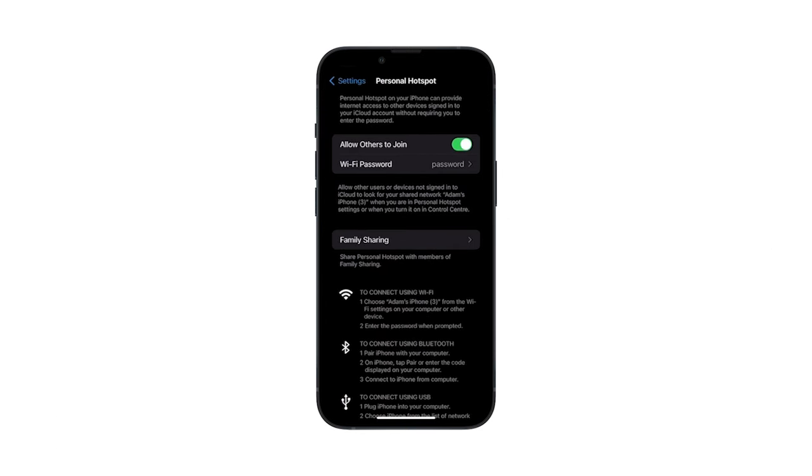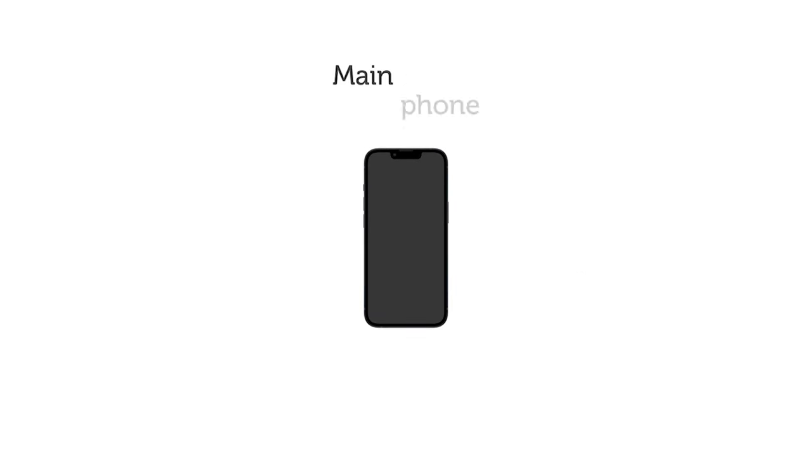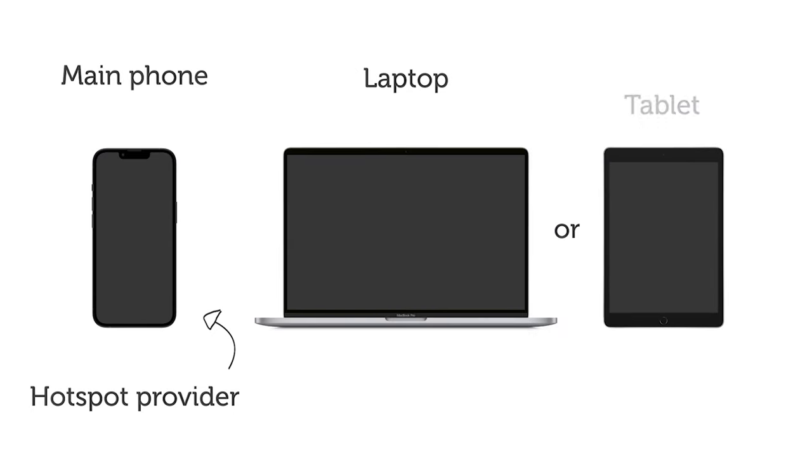If you do not have access to a second mobile phone, you can set up using a laptop or tablet, but the process is slightly different. For this, you'll need your main phone to be the hotspot provider and then set up your TonyBox using your laptop or tablet.